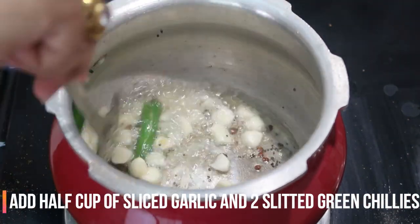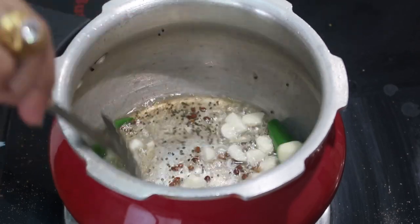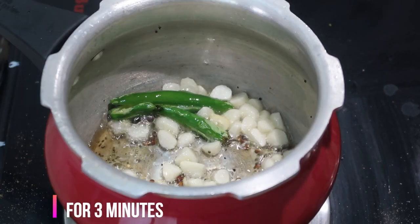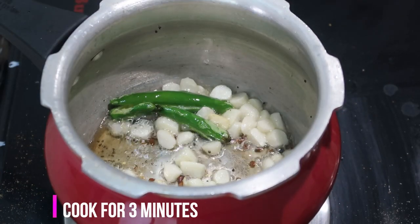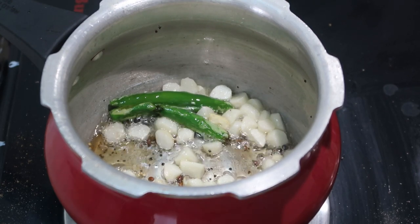Add about half a cup of finely chopped garlic and 2 green chilies that are slit in between. Stir it for about 1 to 2 minutes or until it becomes a little softer. Make sure to keep the flame on medium.